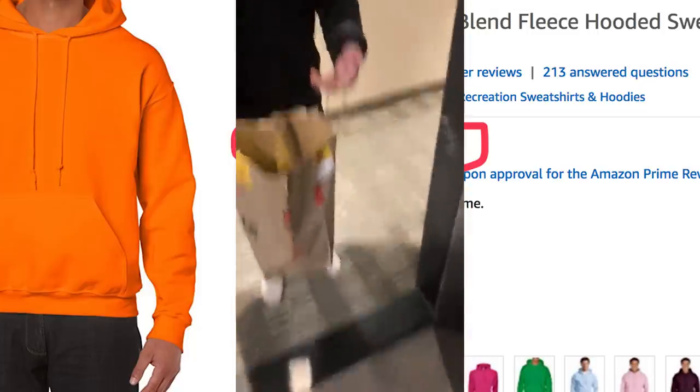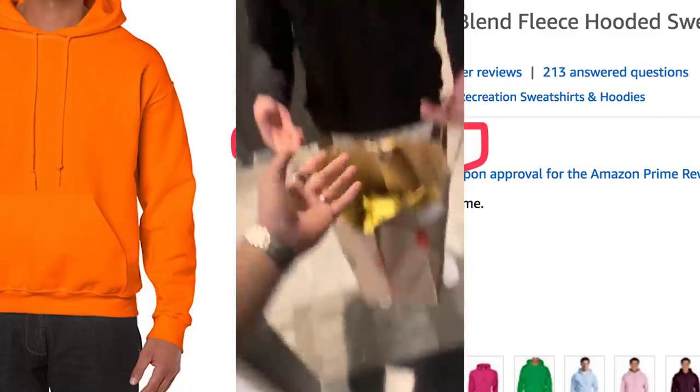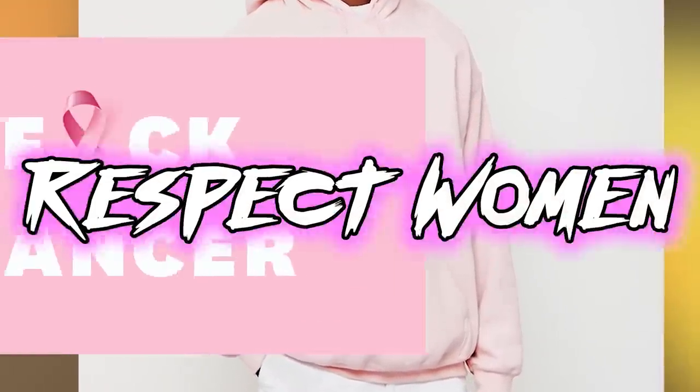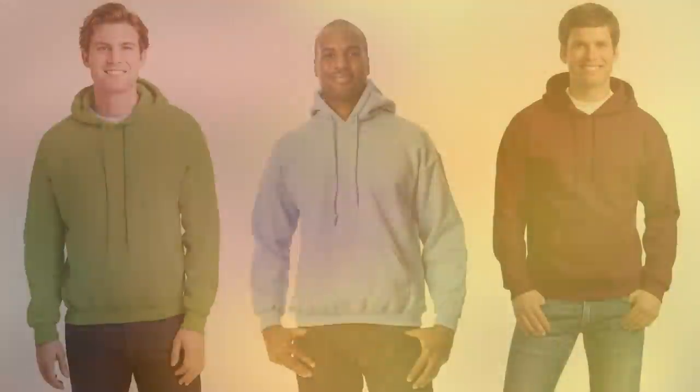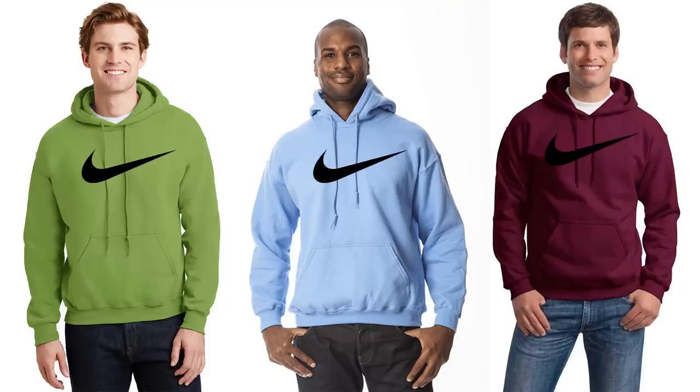Just buy the hoodie — you're not losing anything. No one cares that you're rocking Gildan. You could also go with pink for that breast cancer awareness month energy and donate those dollars. Back to the point, you've got an assortment of colors for cheap, so don't let your fashion ego get in the way just because it's not name brand.